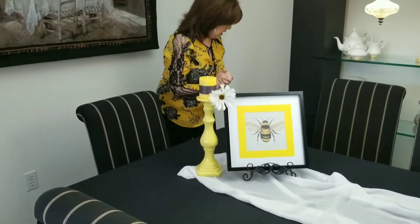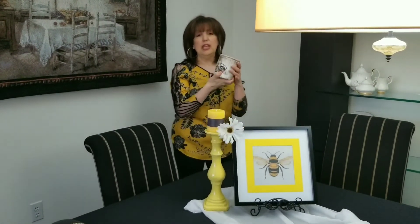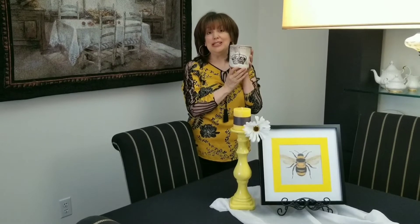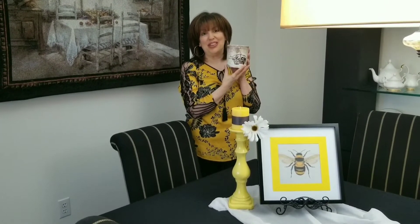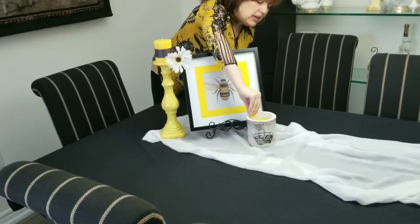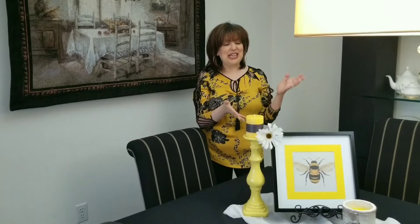Another item I found at the dollar store was this — an outdoor candle with a crown on it. I love queen bees and I love the look of crowns, so I thought that was really cute and in keeping with the theme as well. I'm going to put that over here. Since I can't see what it looks like, I'm going to stop the camera and take a peek, maybe tweak it just a bit, and then we'll move over to the other side.